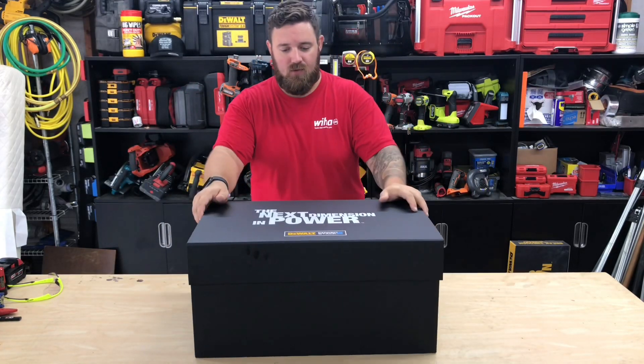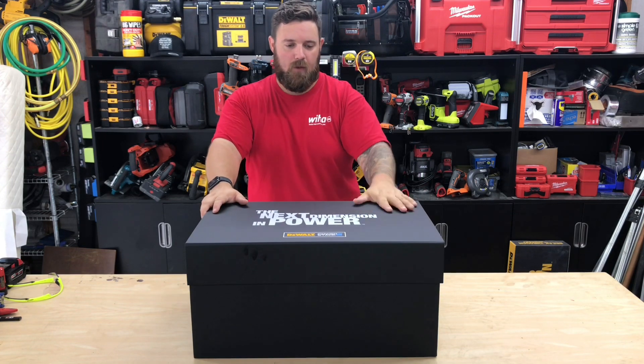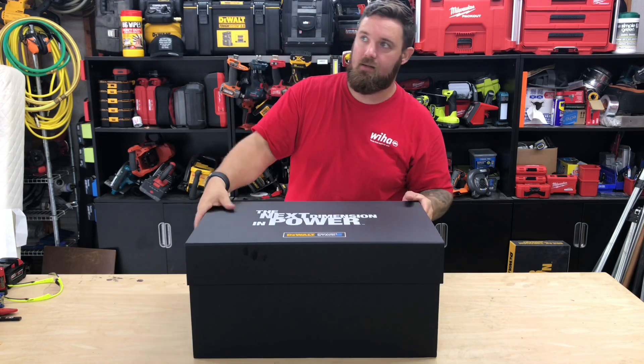What's up guys, it's Andrew — some guy with tools. Today we've got the next dimension in power. You've already seen it when we were up in Baltimore, me and everybody else. But now we've got it in hand in the shop. DeWalt sent this over, let's open it up and take a look.